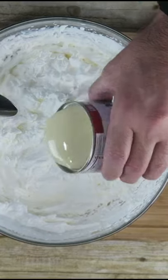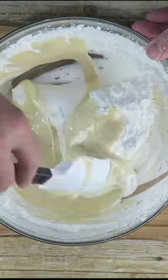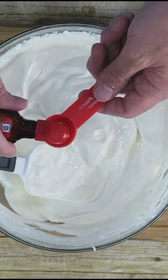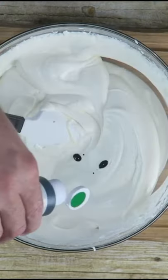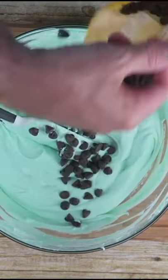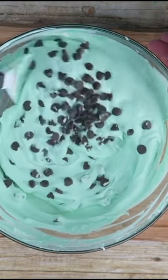Add in one 14-ounce can of sweetened condensed milk, mint extract — about one and a half teaspoons — a couple drops of green food coloring, and a half cup to a cup of chocolate chips, and fold those in.